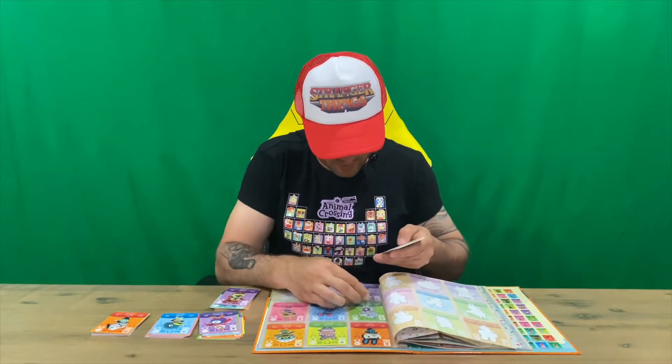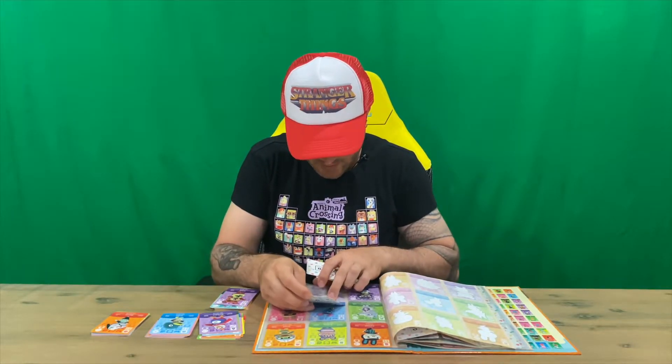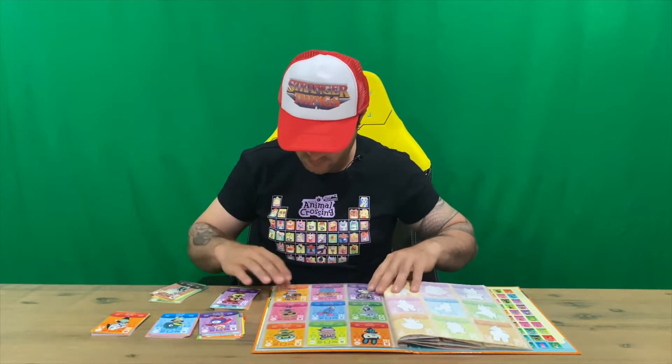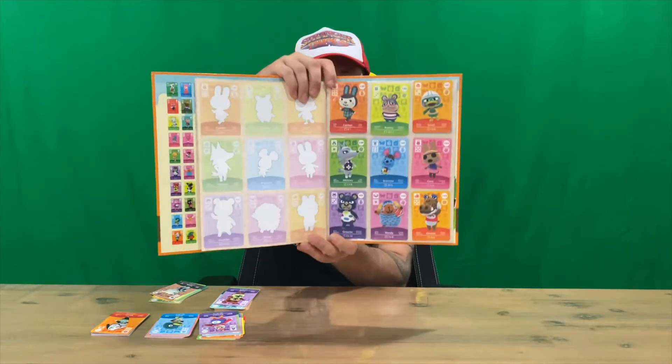We've got Groucho, Wendy, and Alfonso — so again, the next set of nine.